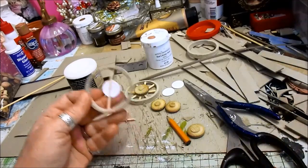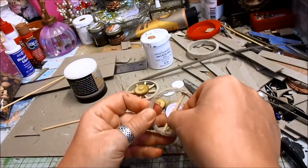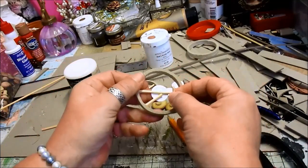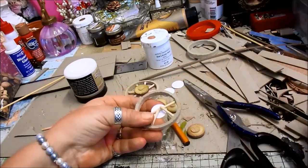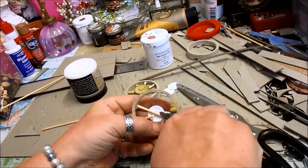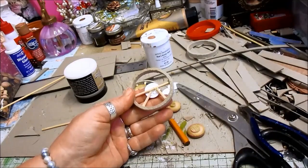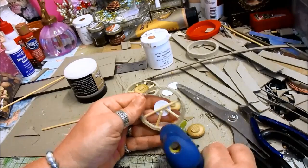So then I just took each one like that and did that. If they're a little bit big I just snip them off, like that. And then I just glue them on. They're not going to come off - they're going to be perfectly fine. It's just an easier way for me to do them.